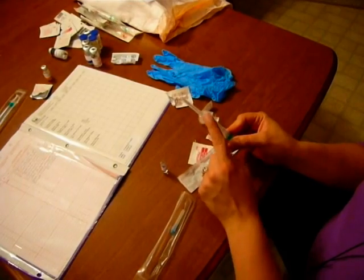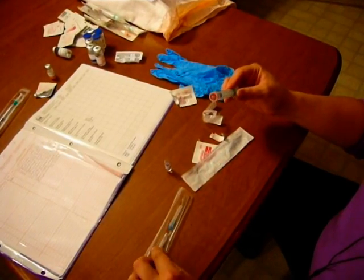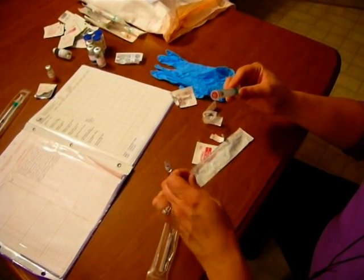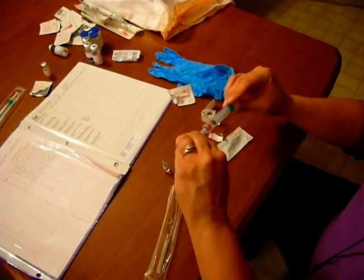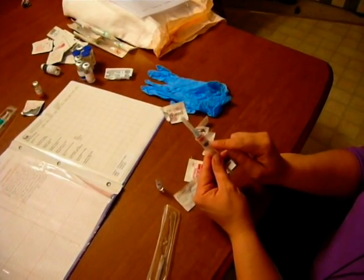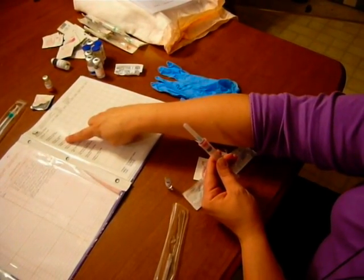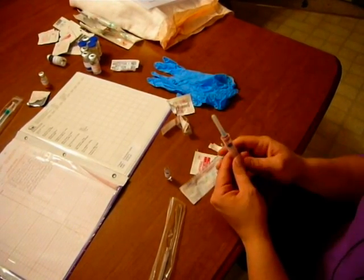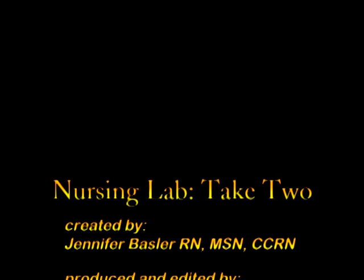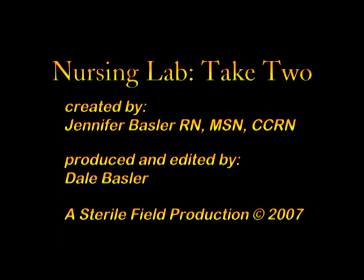Once I have the dose that I need, I need to change my filter needle back to my administration needle. I'll unscrew the filter needle and put it back in the sterile packaging in case I need it again, keeping the hub of the administration needle sterile. Then I put it on, and the last thing I do is confirm I still have 0.5 mLs, go back to my MAR, and verify that's what I drew up. I have that, and now I'm ready to administer the drug.